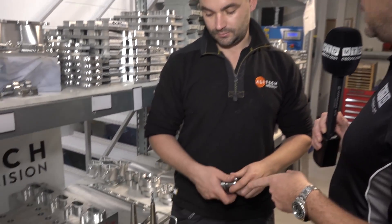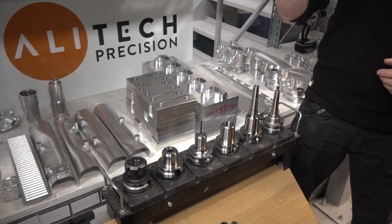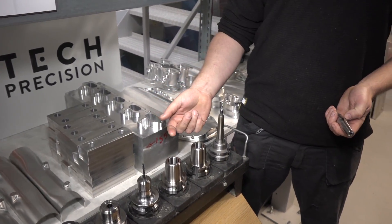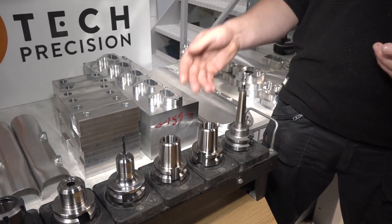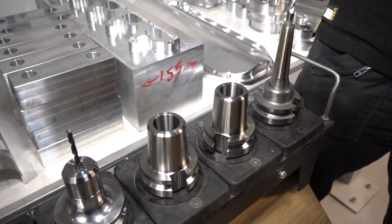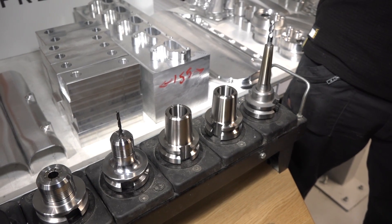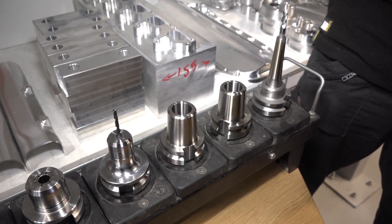Tell me about the shrink fit side. The heat shrink we did primarily for the five axis, but we've found them so good we're now starting to use those in the three axis machines as well. Lots of options on heat shrink - one of the primary factors for us was one-piece heat shrink. You obviously need an induction heater to change the tools, which is anything from 5 to 15 thousand pounds depending on how fancy you want to go. The beauty with these two-piece holders is you can use a much cheaper heat gun - typically around 400 pounds - instead of an induction heater.